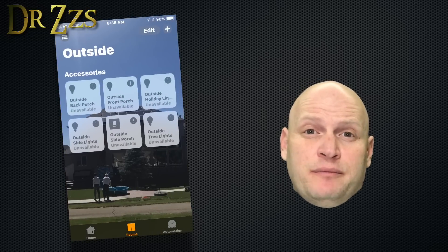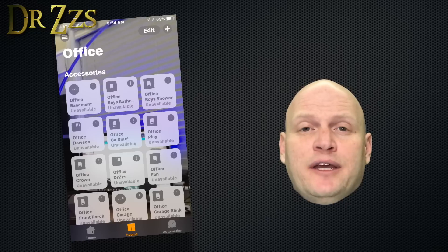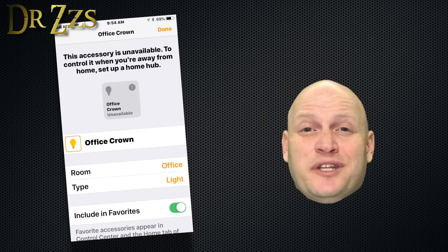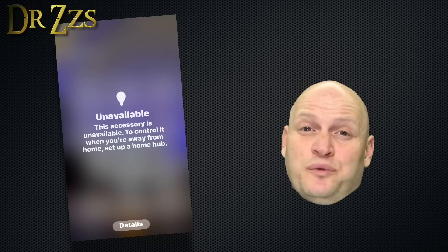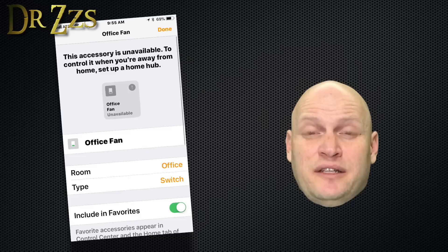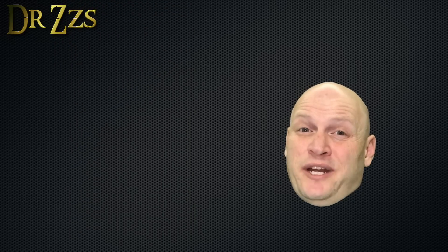Once you have all the entities you want to include or exclude, restart Home Assistant, then go back to the Home app and you can start arranging them into rooms. You can also set a different background for the default page and for each individual room — that's pretty cool. At this point, you can also change your switch entities to lights or fans if you want. I have to admit, the Home app is pretty.